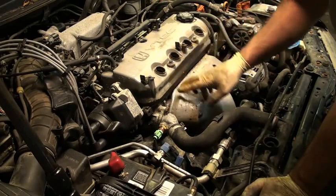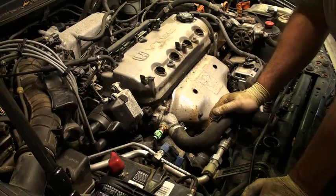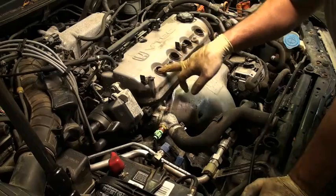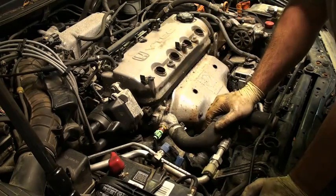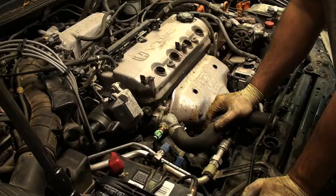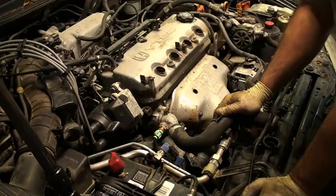They changed the design to these long tubes that are more like a Toyota, and it doesn't seem to have that issue anymore. I have seen it, and you can get these tubes out with a pipe wrench. You have to unscrew them from the cylinder head and reseal them. There's no gasket — there's just a sealer that you put in. But I have seen them leak on occasion.